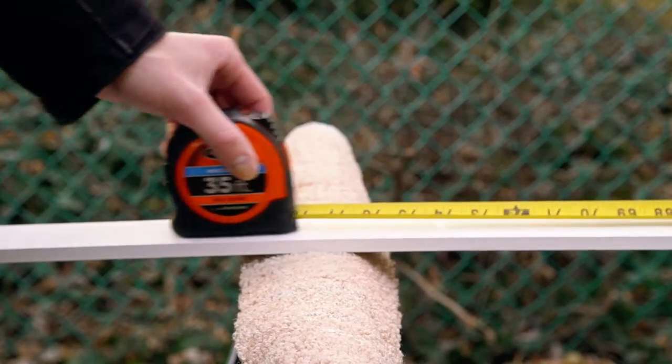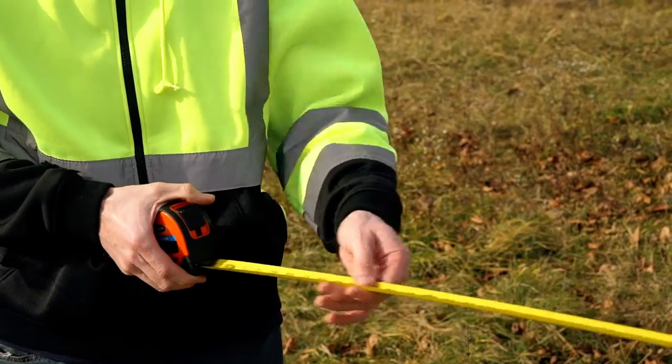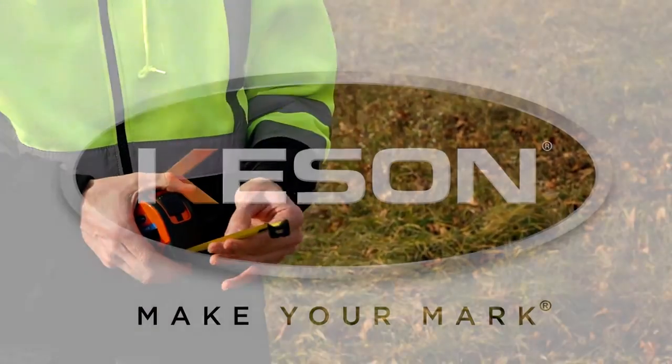If a job is worth doing, it's worth doing right. Make your mark with the Wide Blade Series Short Tape Measures.